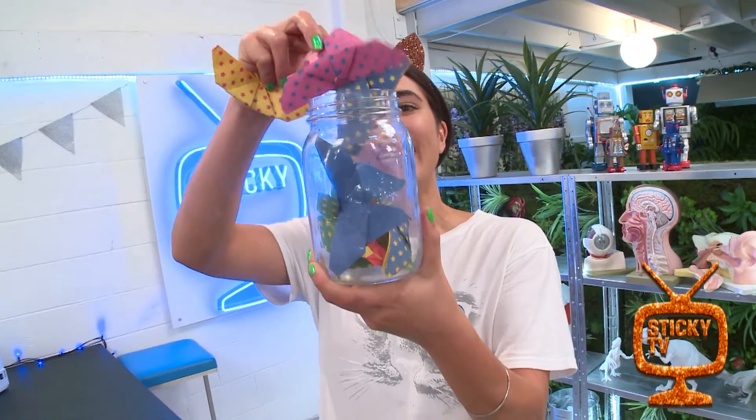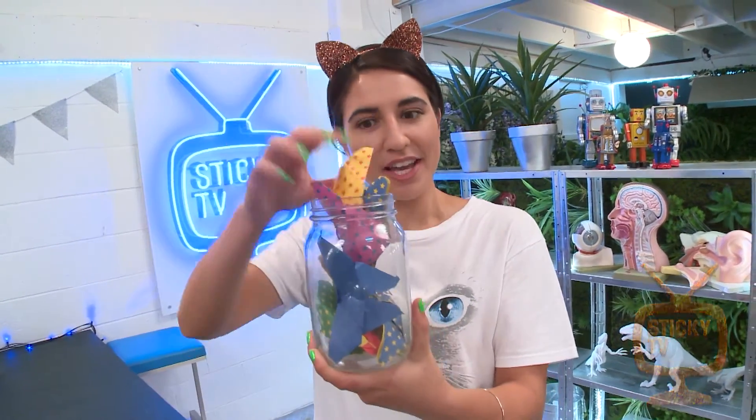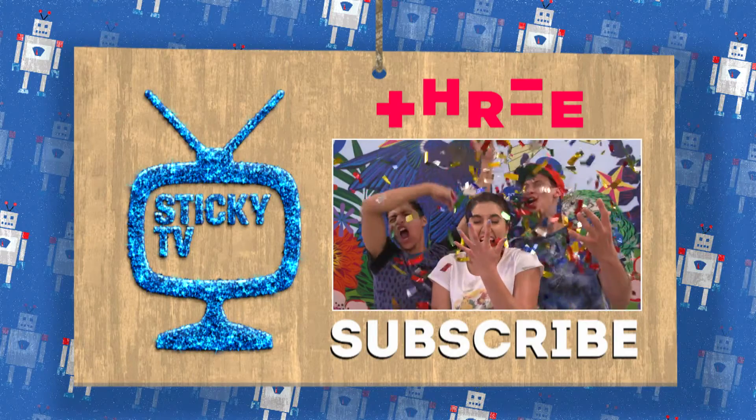Ta-da! I have a whole jar of butterflies now. How cool does that look? That one's trying to fly away. Now all you need to do is subscribe by clicking here.